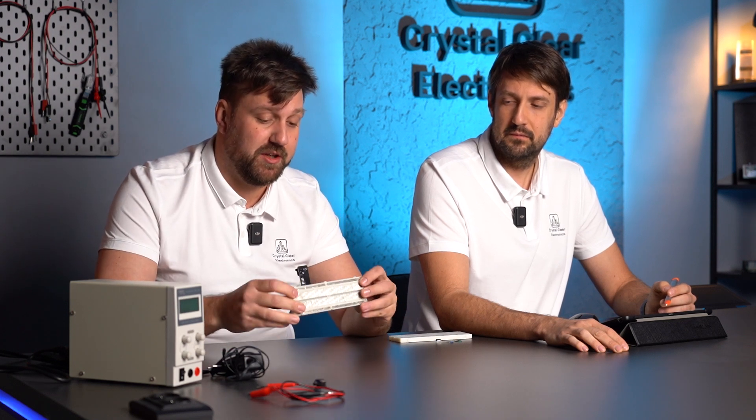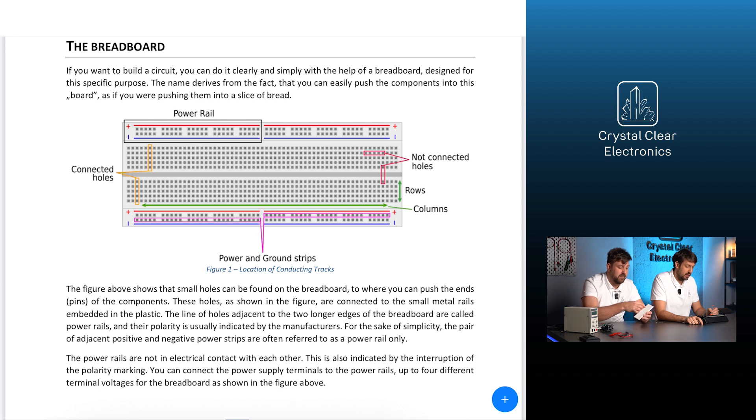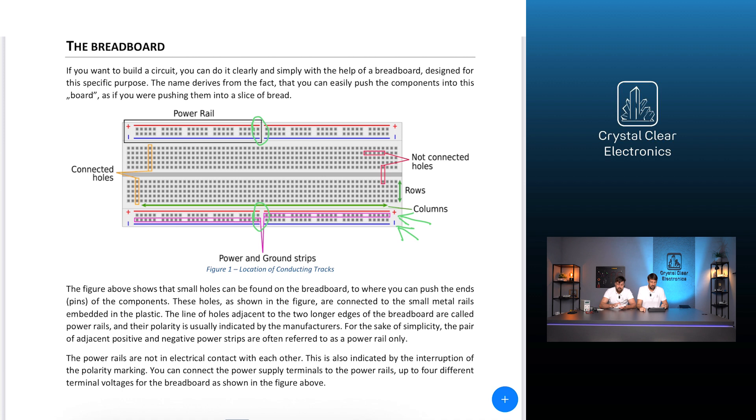Here you can see an empty breadboard; on the other side you can see an assembled one with the back removed to show the metal rails. The line of holes adjacent to the two longer edges of the breadboard are called power rails, and their polarity is usually indicated by the manufacturers. For simplicity, the pair of adjacent positive and negative power strips are often referred to as a power rail. The power rails are not in electrical contact with each other, which is also indicated by the interruption of the polarity marking.